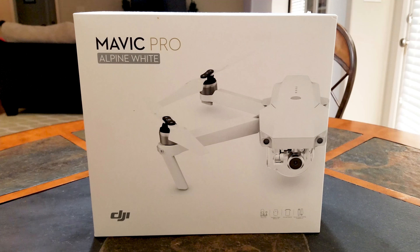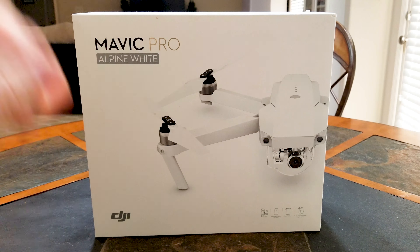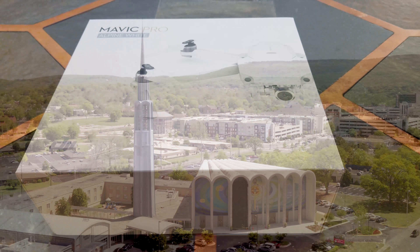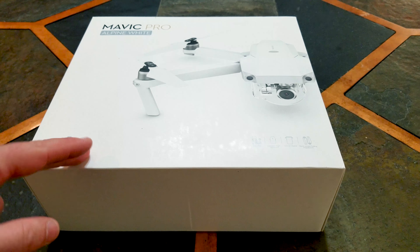Hey, what is going on everybody — it's your favorite introvert here. Today we're going to go over the five steps you should take with your first or new drone before flying. I have the DJI Mavic Pro Alpine White Edition, but this basically goes for all intelligent drones out there.